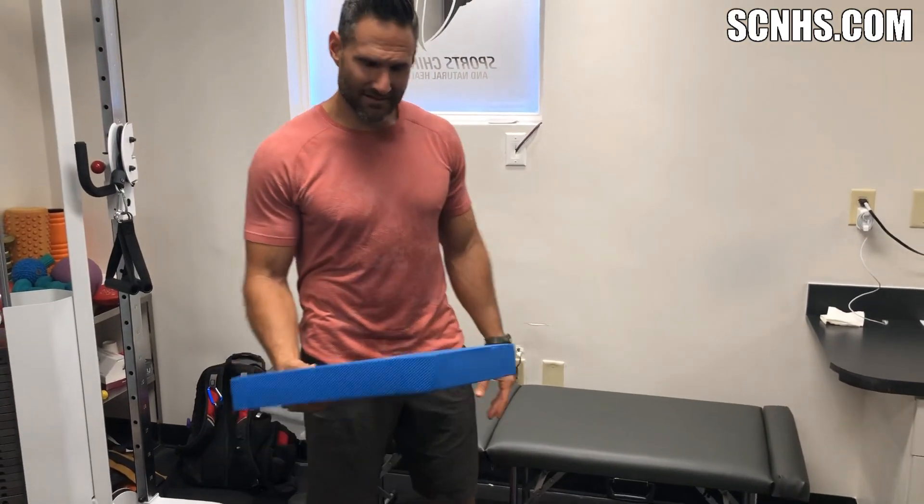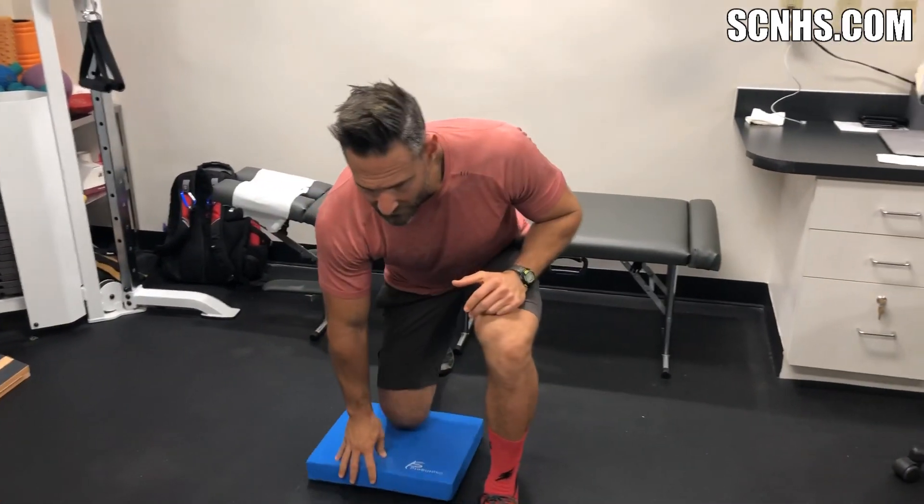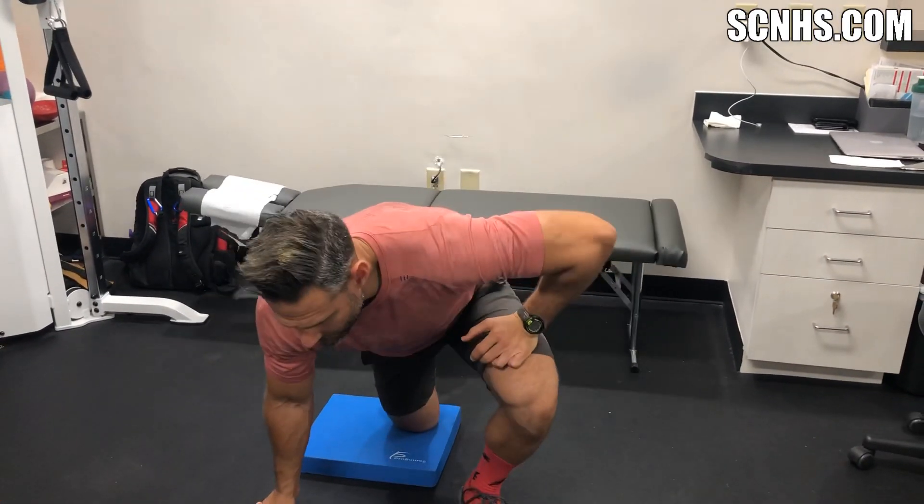So first we're going to show you the couch stretch. A lot of people know this already. It's really good for the quad muscles and the hip flexors — something that gets very tight on people from sitting a lot. So what you want to do is find a couch, or in this case we have a table, something to put your knee on, and you're going to get in a lunge position, but you're actually going to get your foot up.